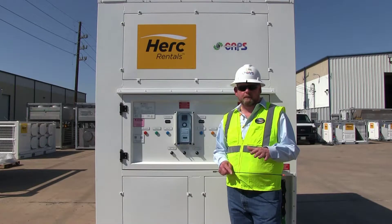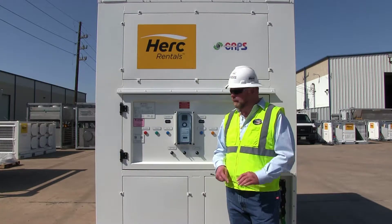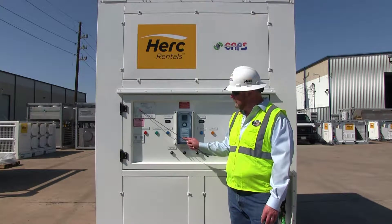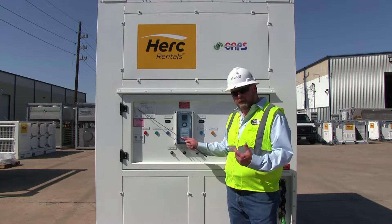Now that we've got our unit set in place on a stable level surface, the next thing we want to do is double check our power requirements. Going to the CAPS data tag, it'll indicate that the minimum circuit ampacity is 98 amps, and the maximum overcurrent protection is 110 amps. This is important when hooking to a customer's power supply or sizing a generator.